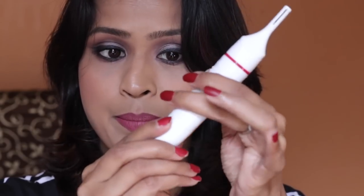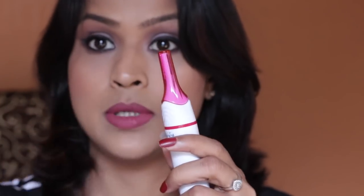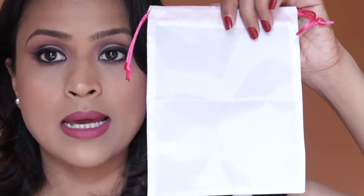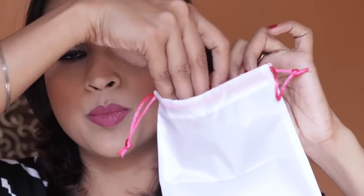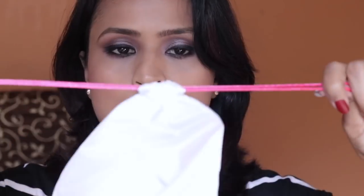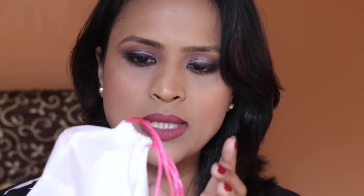Once you're done trimming, all you have to do is remove the battery, close the cap, and cover the top. You also get a nice pouch — it's perfect for keeping all the attachments and the trimmer inside. Pull the strings and the pouch is closed.